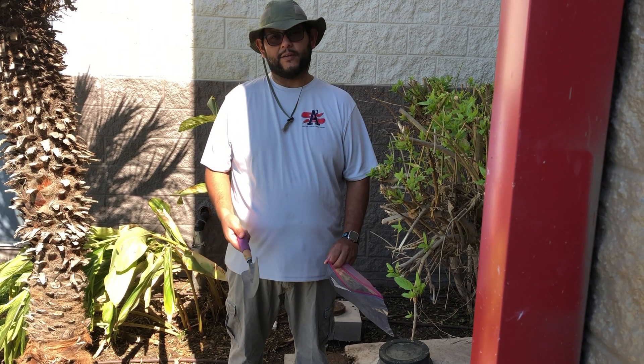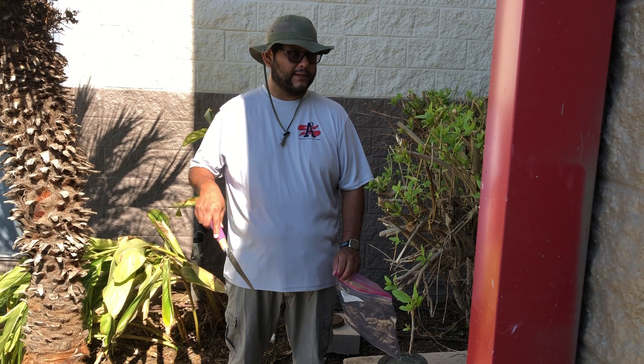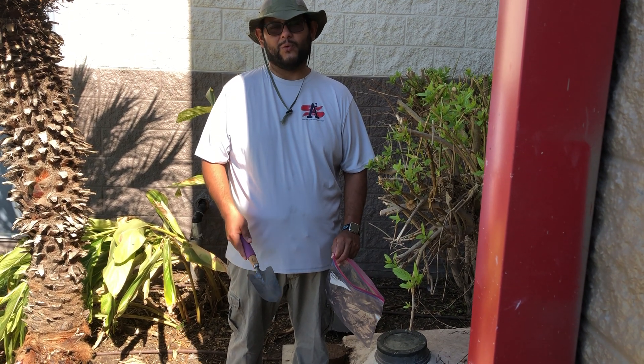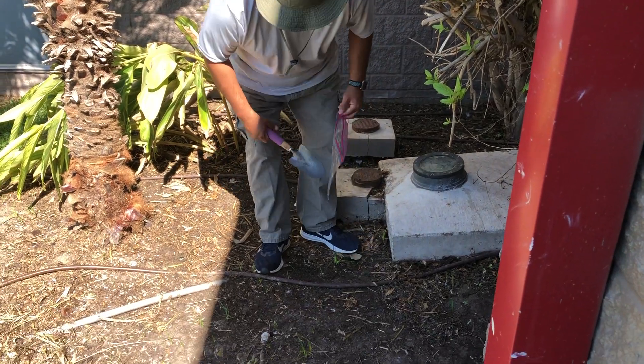If you live in an area like I do in South Texas where it's really sunny and hot, that's going to make it pretty hard to dig through. So you want to try to find an area that's maybe been watered, or maybe after a rain, or usually in the shade. That's what we're going to do right now — we're going to pick this spot right here.